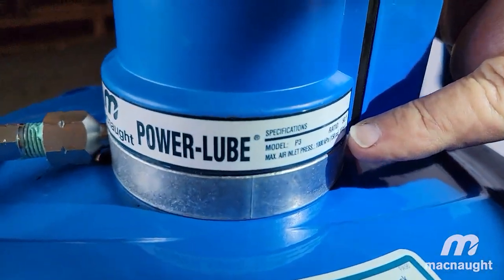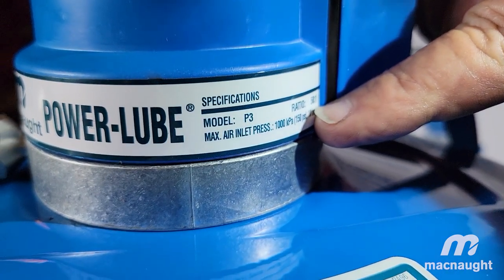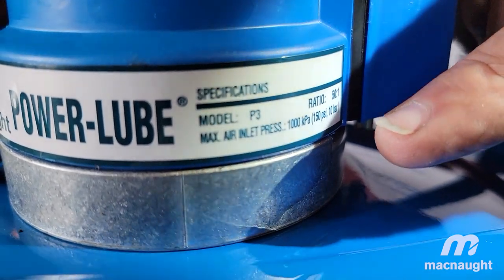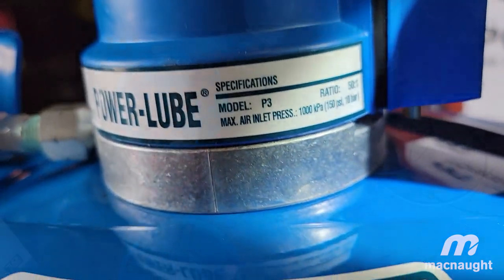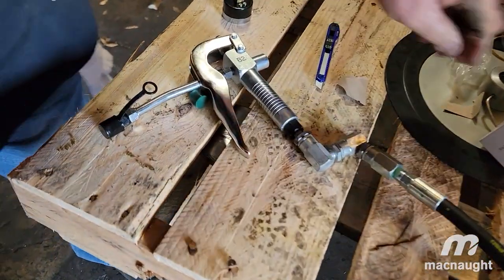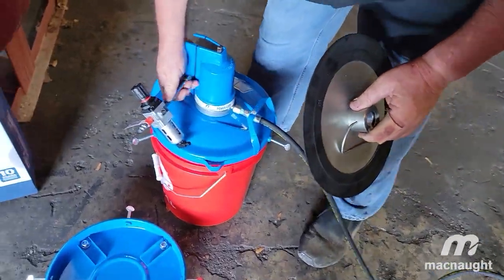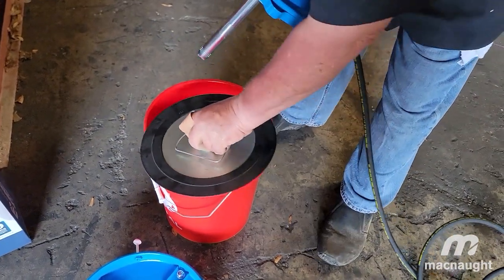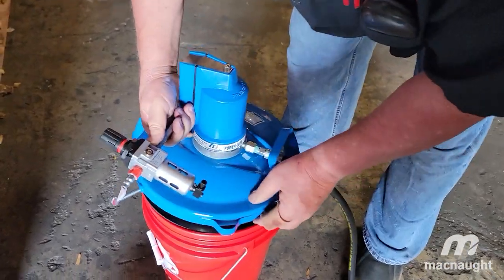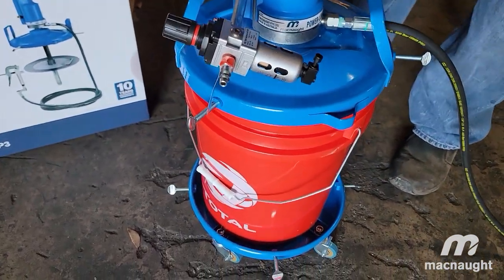You see this number right here — it says 50 to 1. So this is made for grease, something very very thick. The follower plate goes inside of here just like that, that goes on to there, and this goes on to here, and you're good to go.